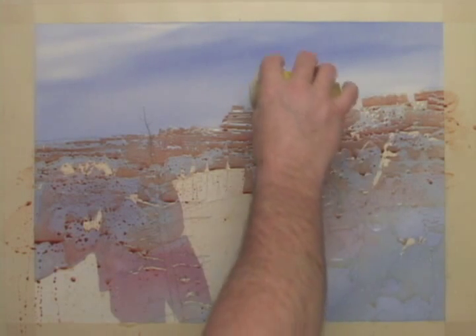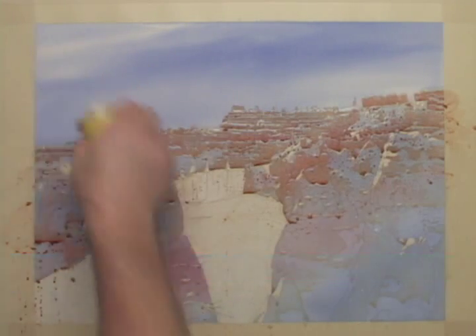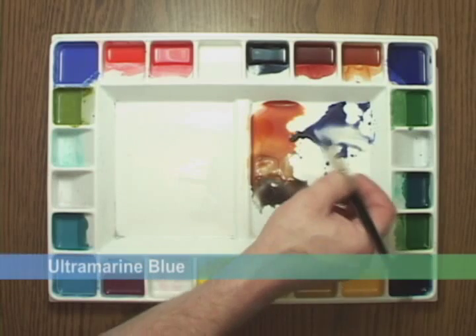While these colors are still wet, I'll sprinkle on some table salt to promote texture. Salt creates great texture effects for rocks.